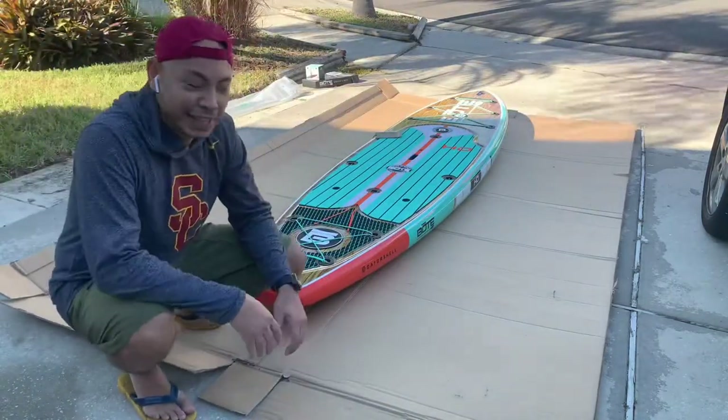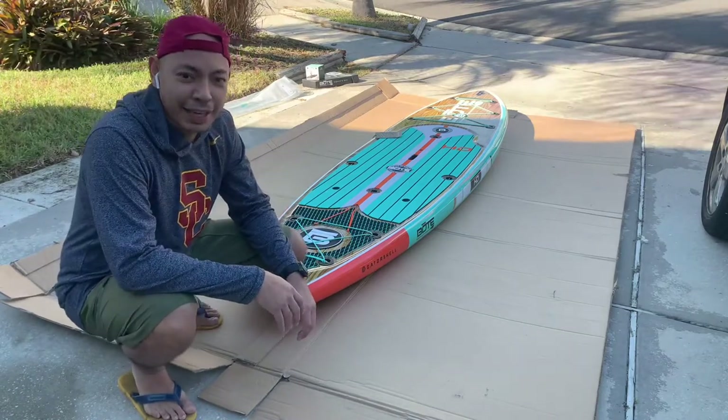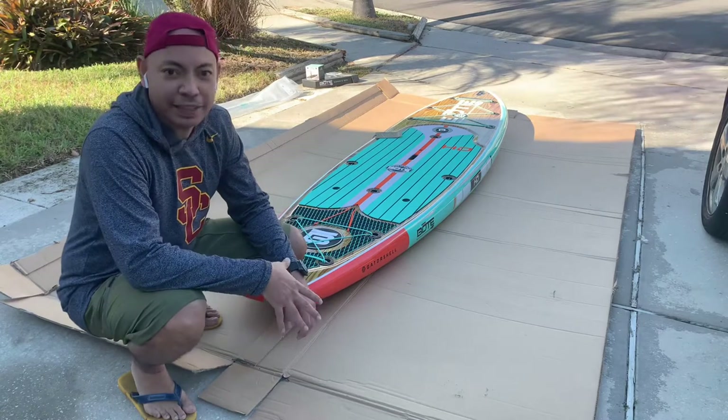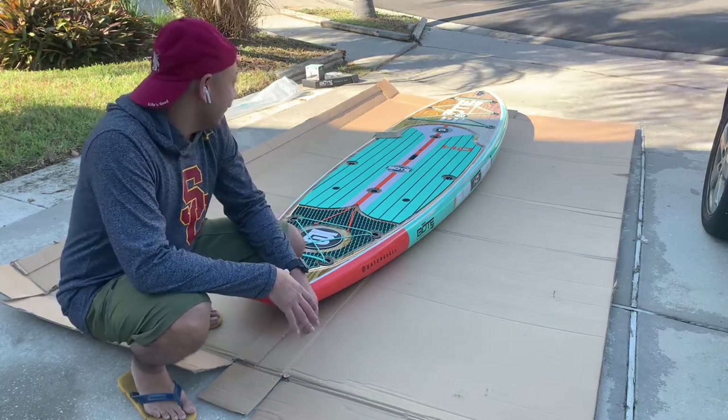So there it is guys, that's the initial unboxing of the Boat HD. Let me see if I can find a table I can prop it up on and we'll take a closer look.